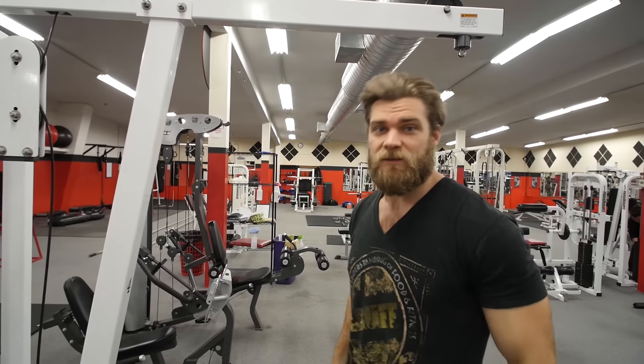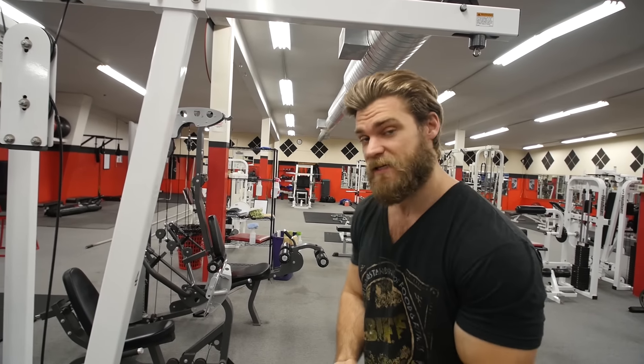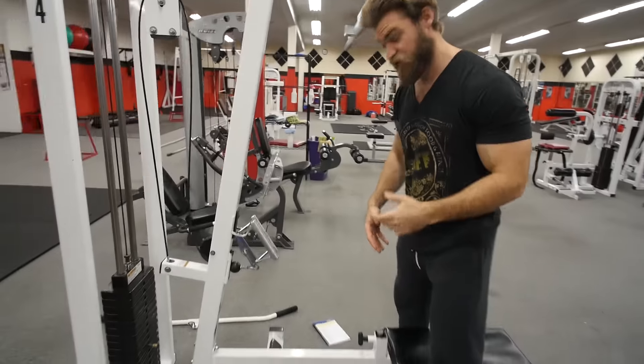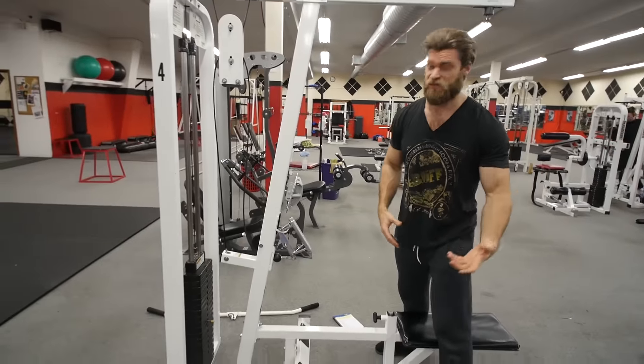What's up dudes and girls, we're here in the gym and we've got a single exercise tutorial for you. Today we're going to be doing the Seated V-Grip Row. We've got the machine here, and just like the name explains, it's going to be in a seated position.